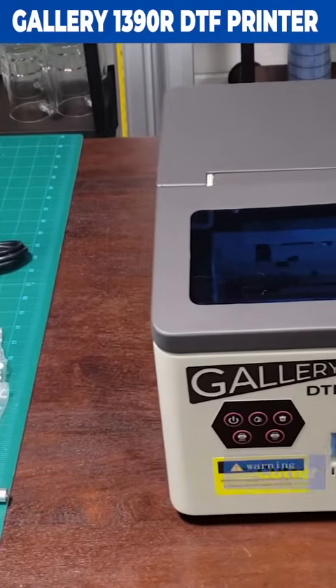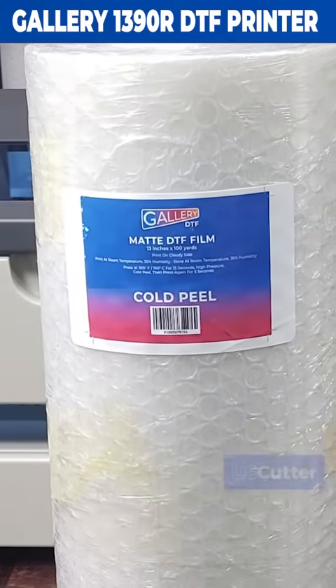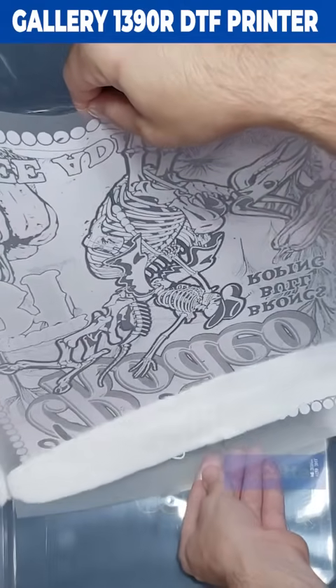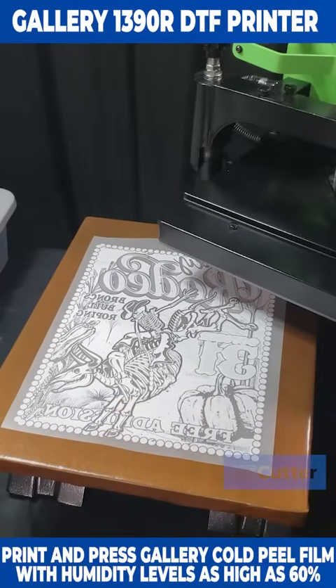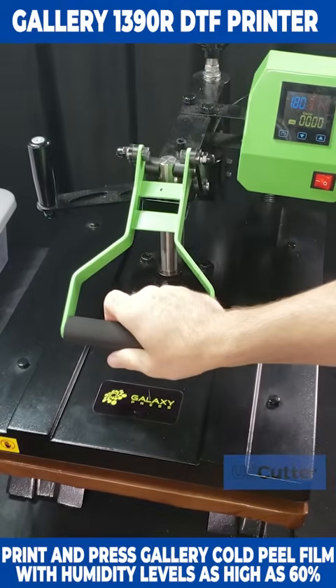You're also set up for success when you order the Gallery 1390R DTF printer from US Cutter. The included Gallery 13-inch wide cold peel DTF film, Gallery inks, and Gallery DTF powder are high quality materials and will allow you to work in a higher humidity environment when compared to other brands.